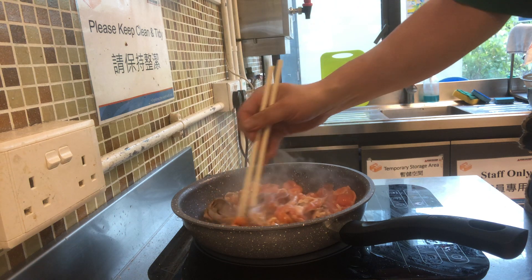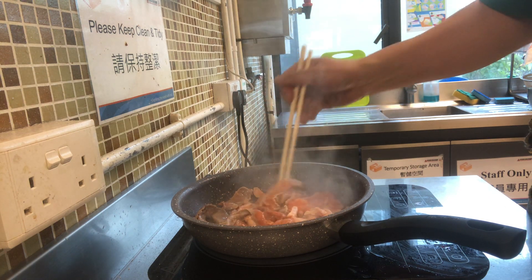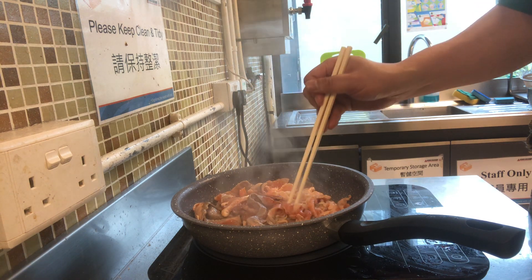The reason for mixing green onions into the salmon is because this should help with getting rid of the fishy taste.